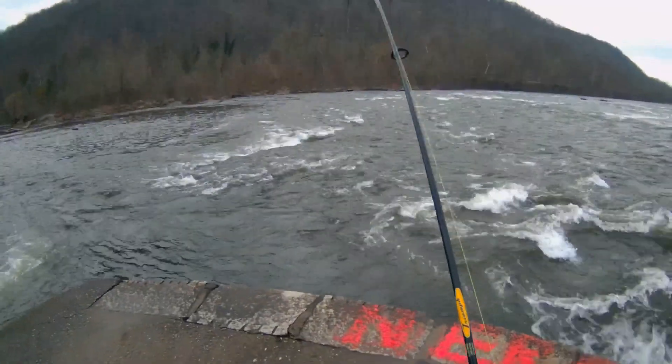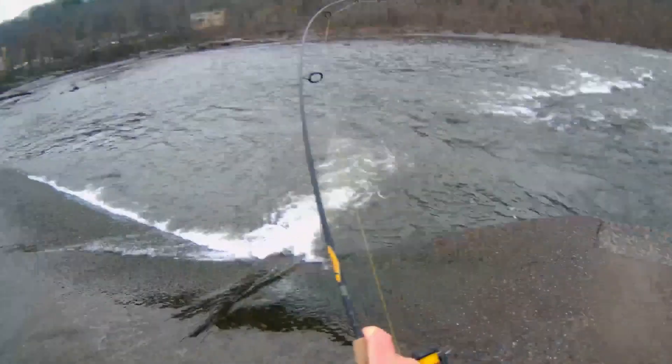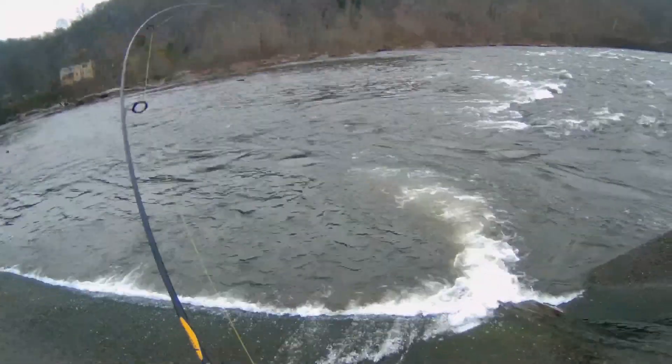Fish on, fish on! First one today, we got some action. How's it going?